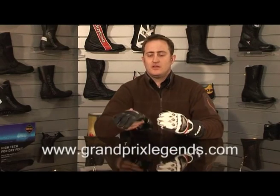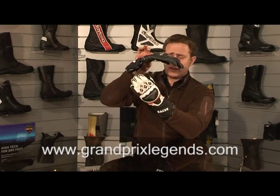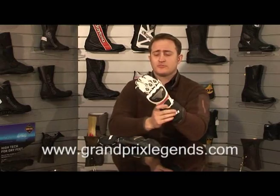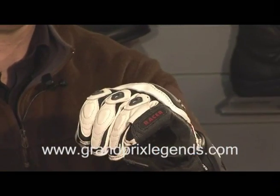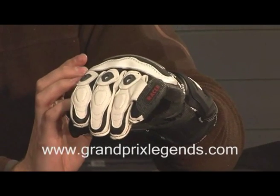Here we have the new Securo glove by Racer Austria. It comes in both black or white. As you can see, the fingers are pre-curved on all the Racer gloves. This is our new premium, high quality Racer product. It's extremely technical and there are many innovations that weren't seen on last year's products.